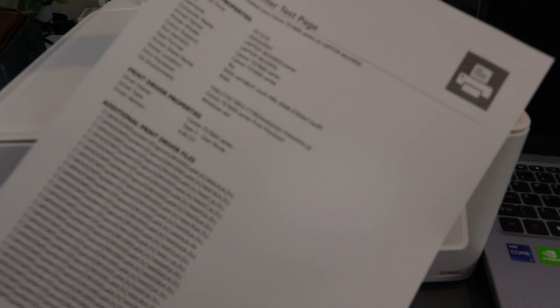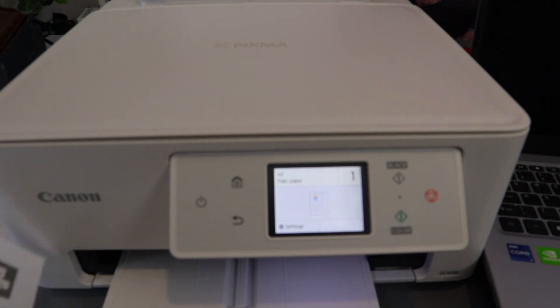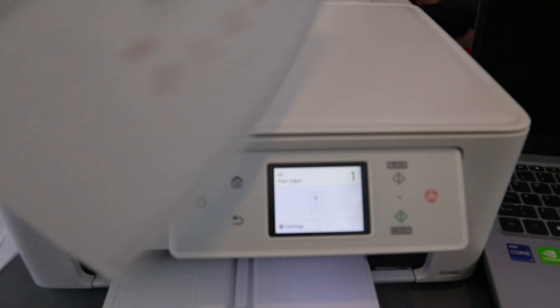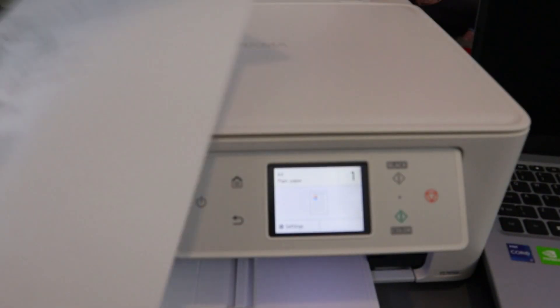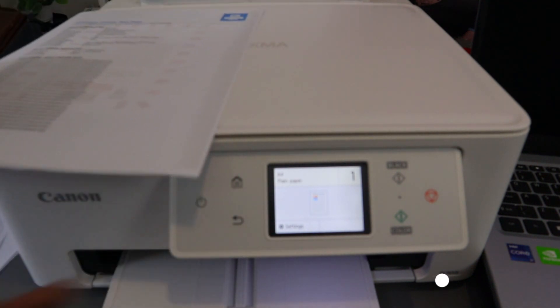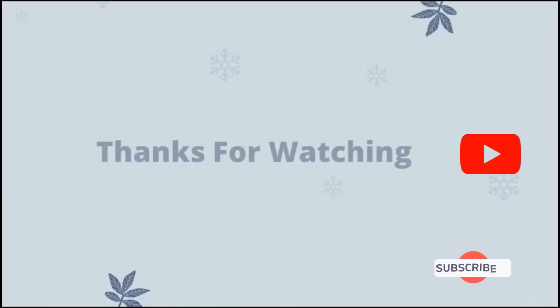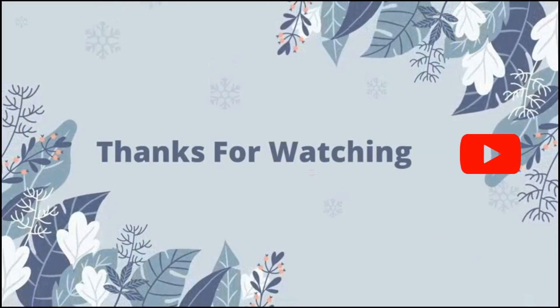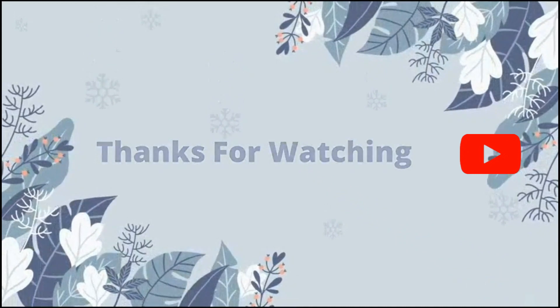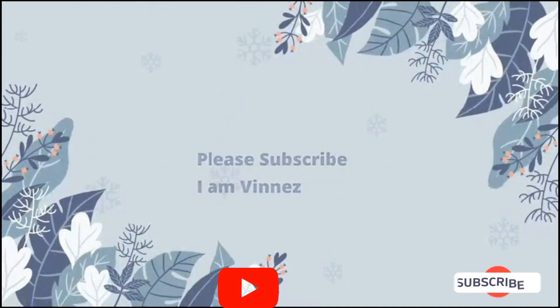Here we go — this is the document copied in black and white, single page. The first one we copied was colored and double-sided. If you're happy with this tutorial, please do me a favor — like, share, and subscribe to the channel. The link is in the description below.